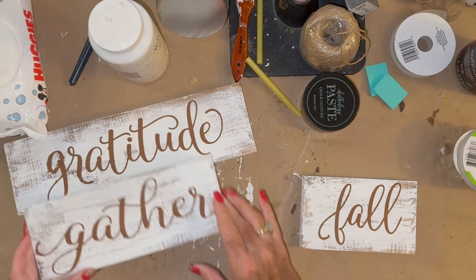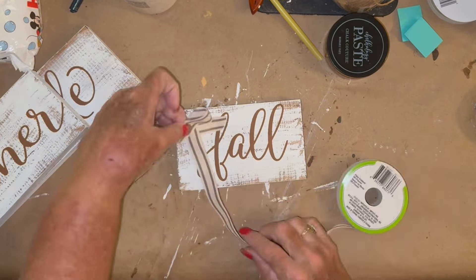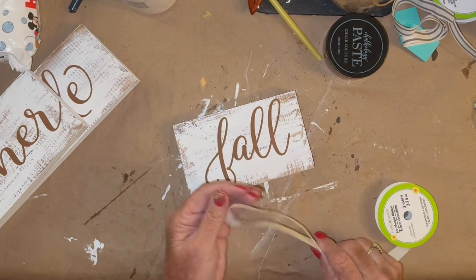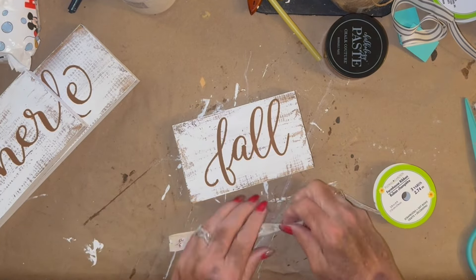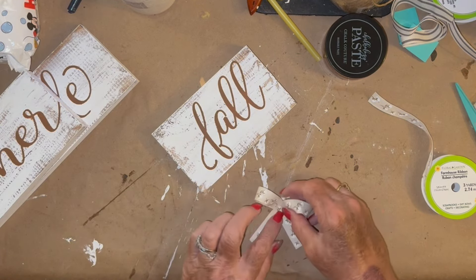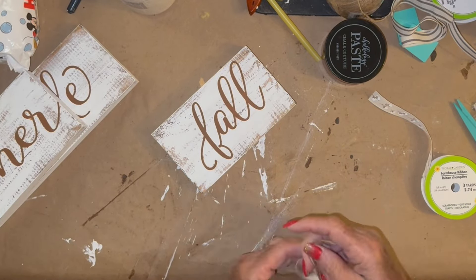Once I got all of my designs on top of my boards, I took my heat gun and just gave it a little blast to dry the paste so that I could move on and keep going without having to stop.